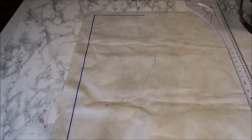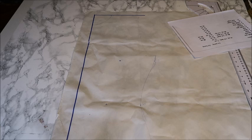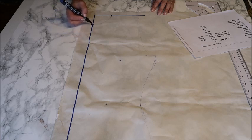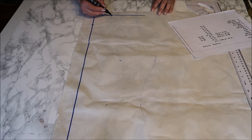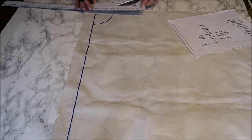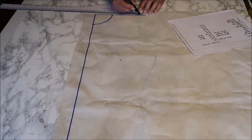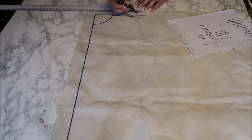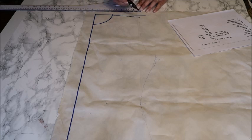Most parts are made in half because then you have a symmetrical piece. The straight line is the mid front or mid back. We start with the front, so this is the mid front. Take your measurements and see how wide your neck must be — for me it is seven centimeters. Mark that here and mark it down seven centimeters too, though it depends on what kind of top you're making and how low the neck opening must be.